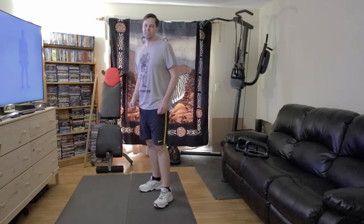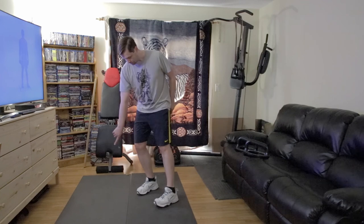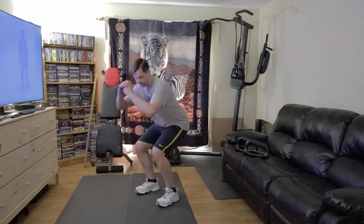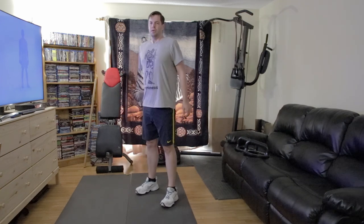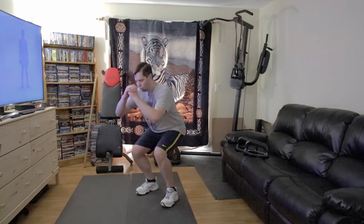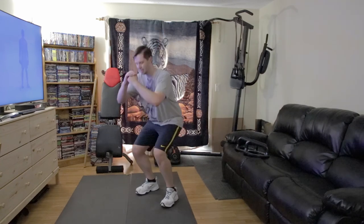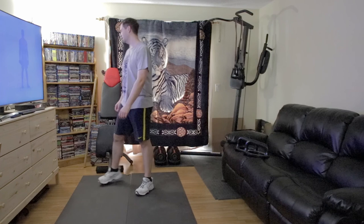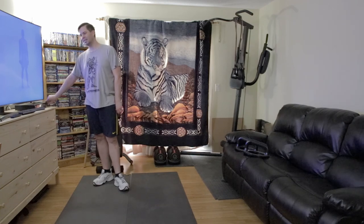Switch your legs — just like when we're doing punching. Heel in that front corner, toe in the back corner if you've got the H. Down and up, down and up — we're just at a bit of an angle. Down and up, down and up.